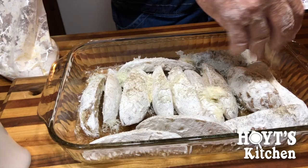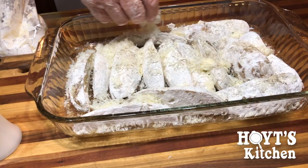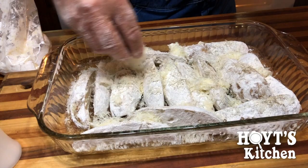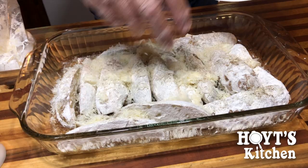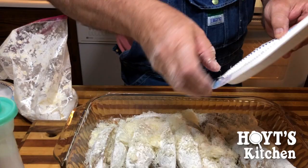So it calls for a half cup of Parmesan cheese. We grated the cheese and it's well over a half cup. So we're going to sprinkle the cheese over here. And we've got the oven on 350. It says bake for one hour.